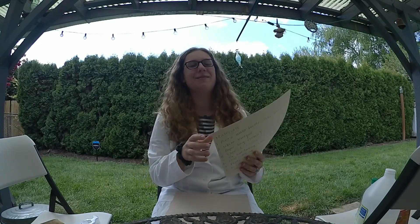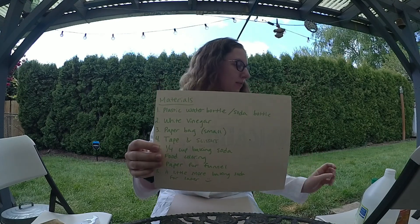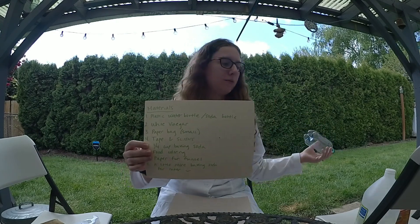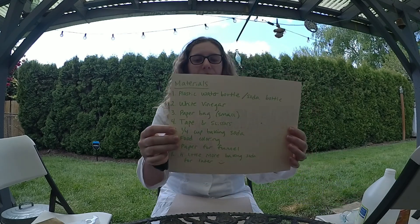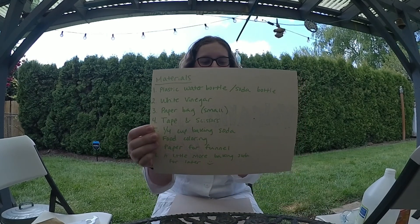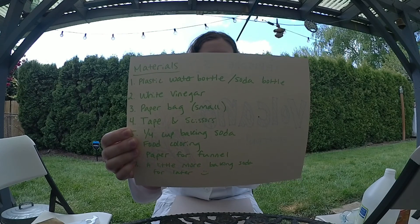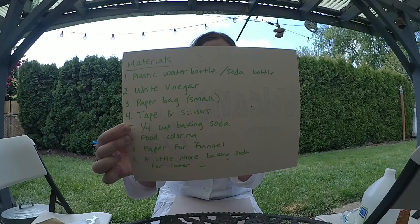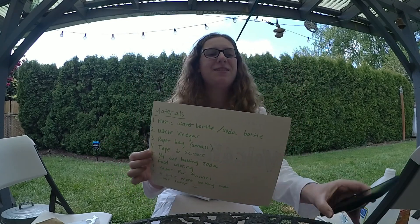In a safe way. So the materials we need today: we need a plastic bottle — I chose a small one, like a regular water bottle, you can use a soda bottle, whatever. We'll need some white vinegar, like we've used before in previous episodes. We're going to need a paper bag, a small one, some tape and scissors, 1 and 1/4 cup baking soda, some food coloring of your choice, just a regular piece of paper for the funnel, and then a little more baking soda for later when we have some fun.